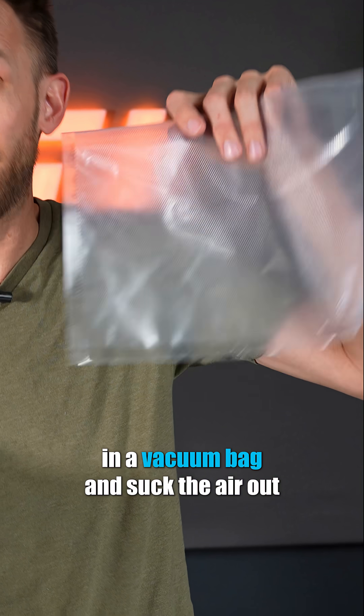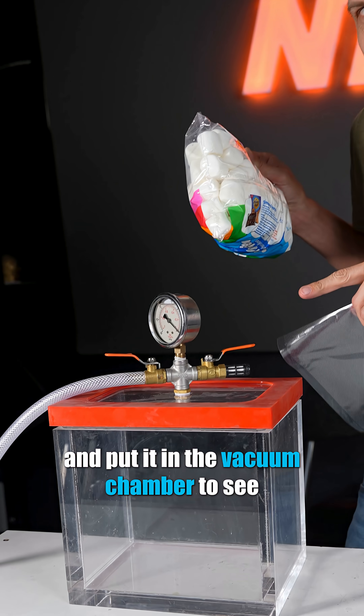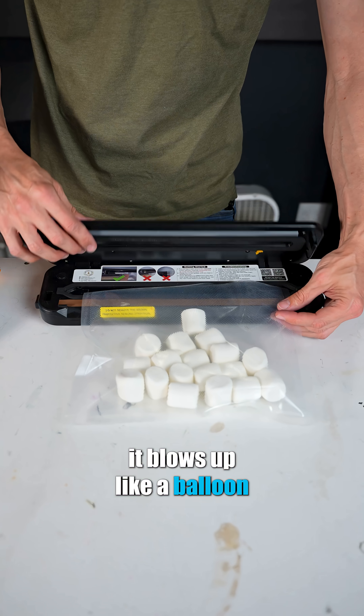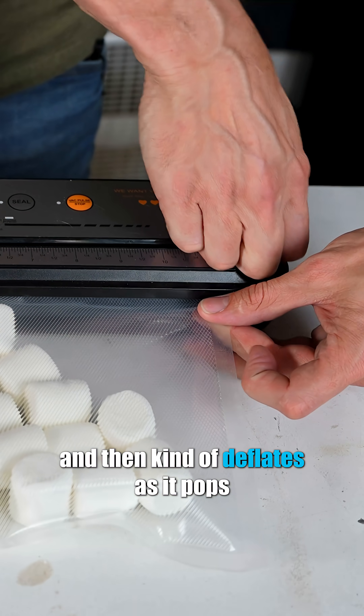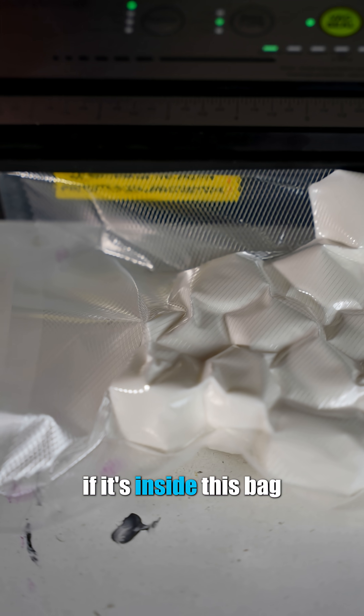I'm gonna put some marshmallows in a vacuum bag and suck the air out, but then I'm gonna take that bag full of marshmallows and put it in the vacuum chamber to see if there's secretly still some air in there. Normally if you put a marshmallow in a vacuum chamber, it blows up like a balloon and then kind of deflates as it pops all the little sugar cells it's made of. But I don't know exactly what's gonna happen if it's inside this bag.